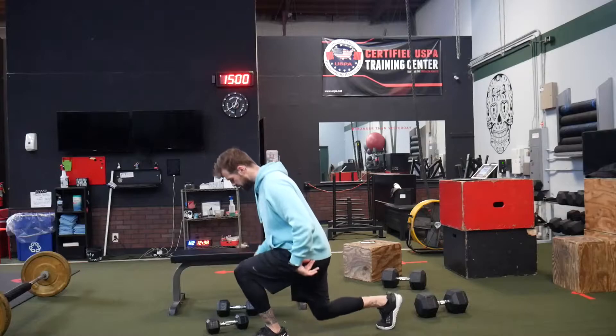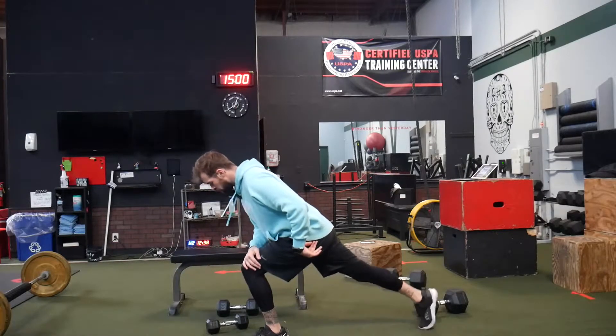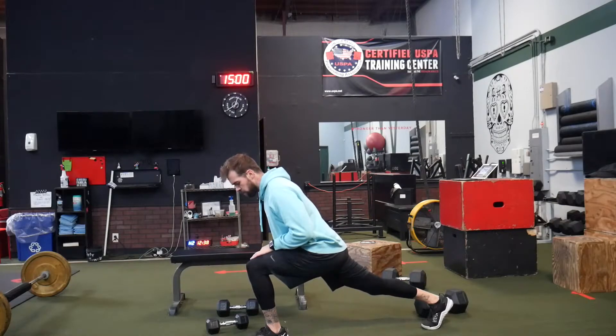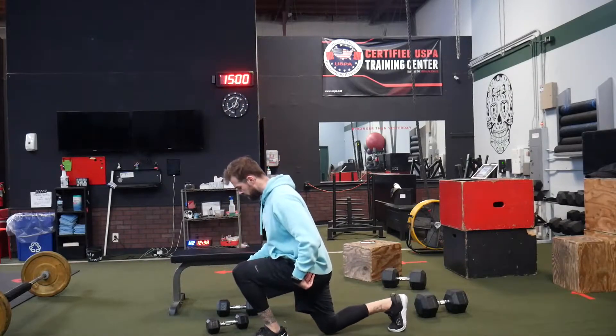All we're gonna do is drop that back knee down. We want both knees to get to about 90 degrees. We don't wanna go all the way out because that might put pressure on our lower back and put more load into our hips instead of our legs. So we're dropping that back knee down about 90 degrees.